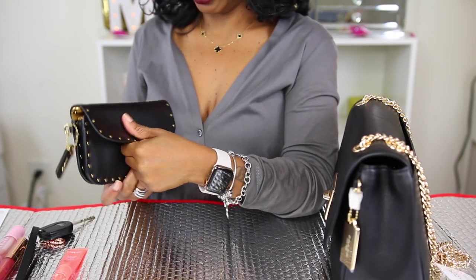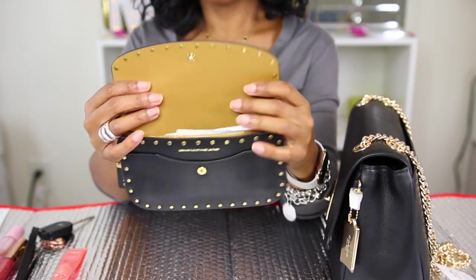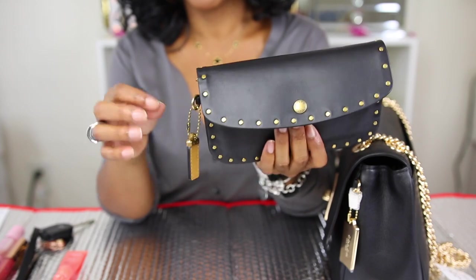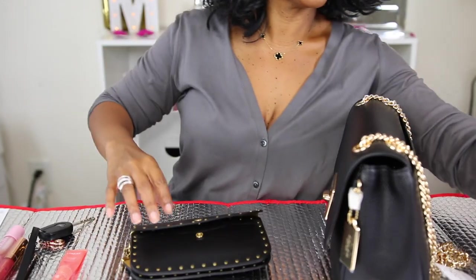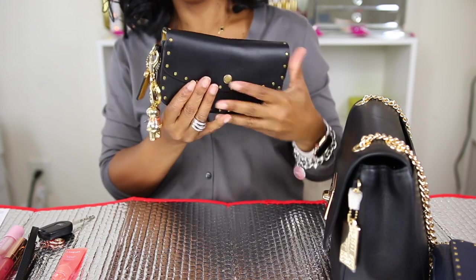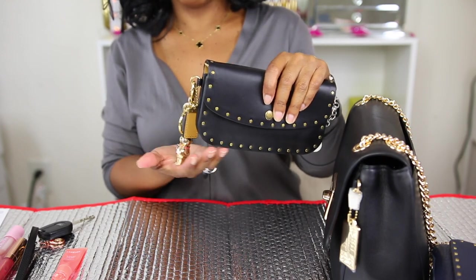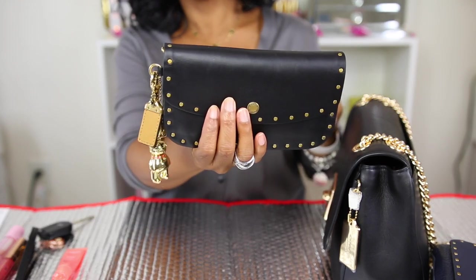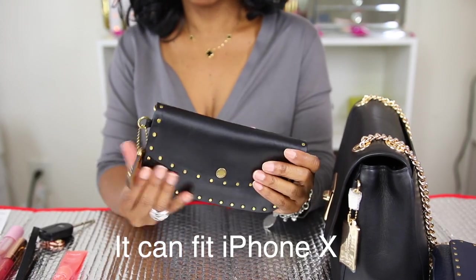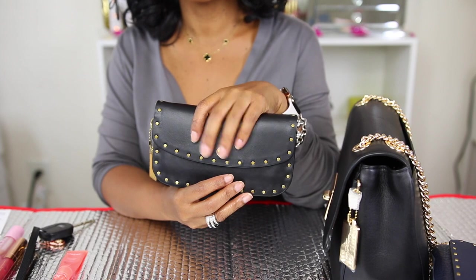I just wanted to give y'all a quick idea of what can fit. I love this gold interior — it is so soft. You can also place other things on here, like I could put my teddy bear charm on as a bag charm. It's a little heavy but it does look cute on the bag. If I missed anything on this pouch, let me know.